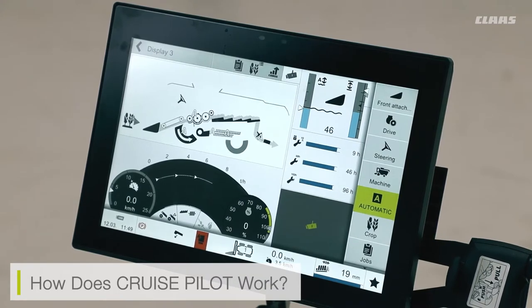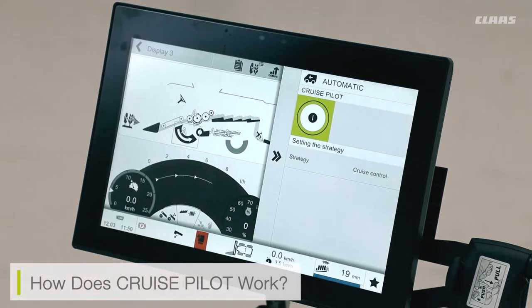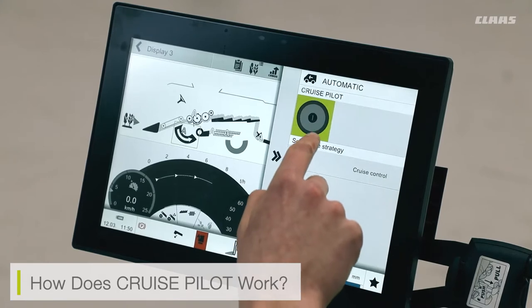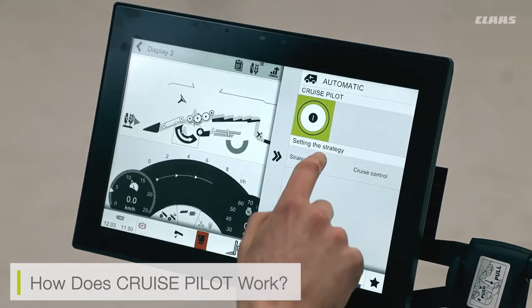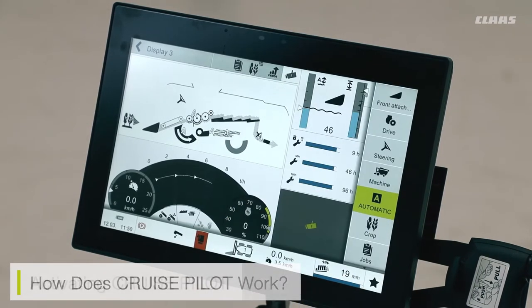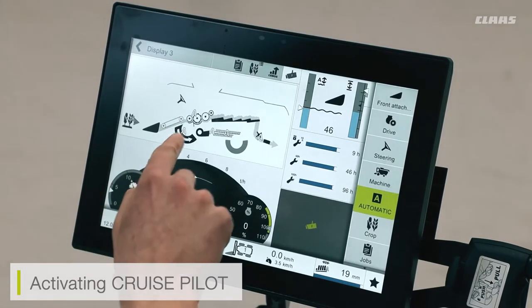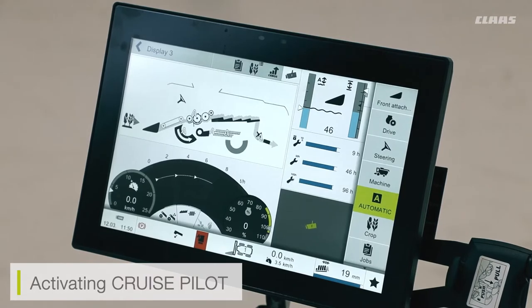Additionally, we can adjust the engine load or the forward speed settings. To operate our cruise pilot system we can do this one of two ways. We can either access it through the main automatic screen — by touching the cruise pilot icon we can select to turn the system off or on and adjust our cruise pilot strategy. To fully activate the cruise pilot, all I have to do is start cutting my crop and then press the A or automatic button on the joystick. You will then see the automatic light up and feel the machine start to speed away as the system is enabled.